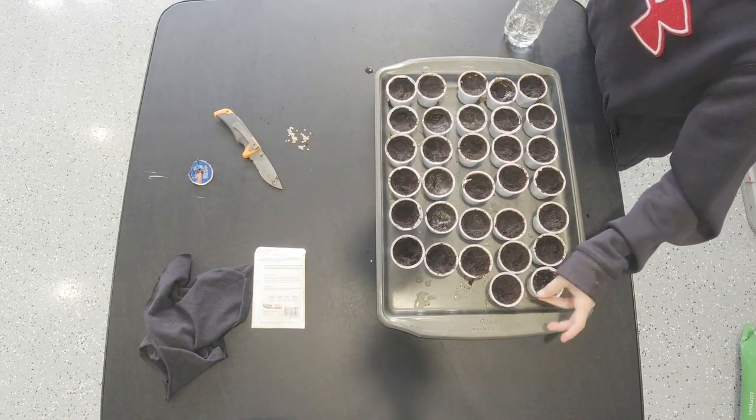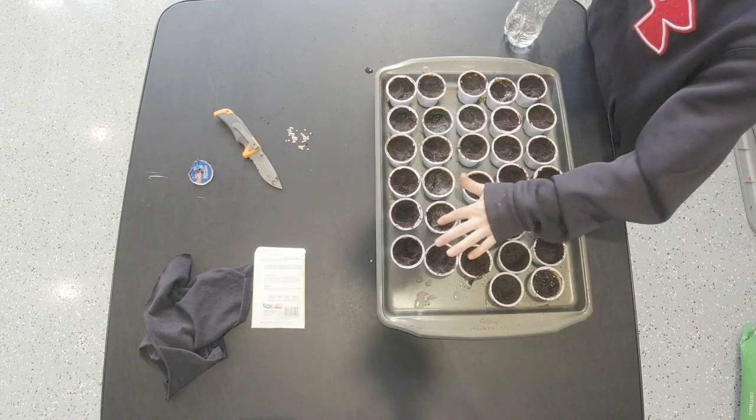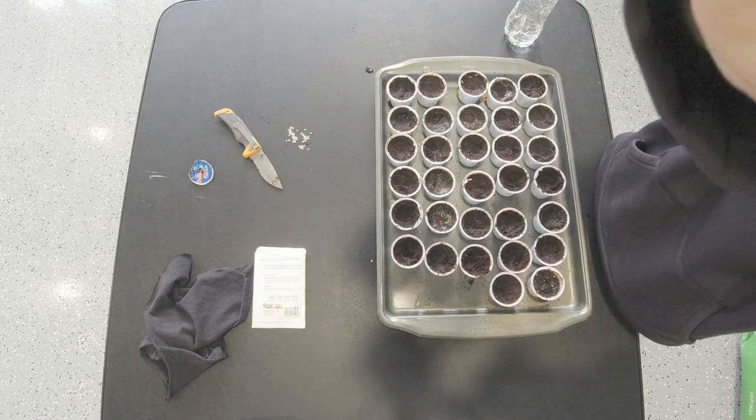I'm going to go set these in the sun for a little while. That was just an experiment, so stay tuned to see if that works. Because if it works, you guys can do it at home and recycle those coffee K-cups.